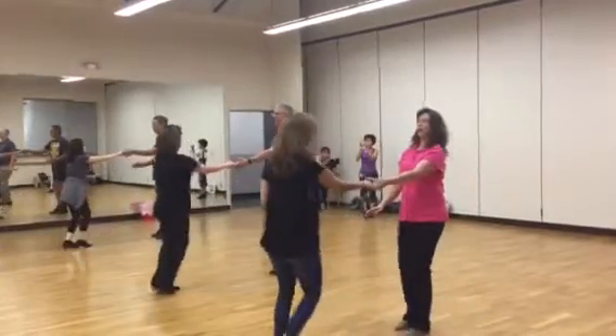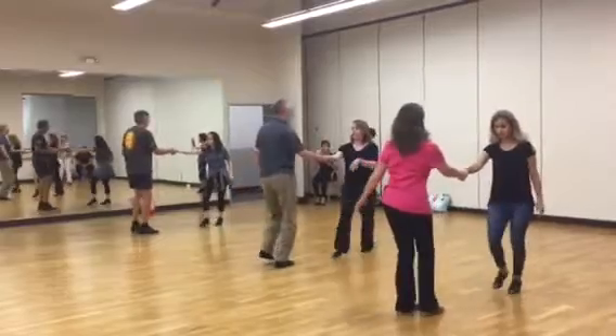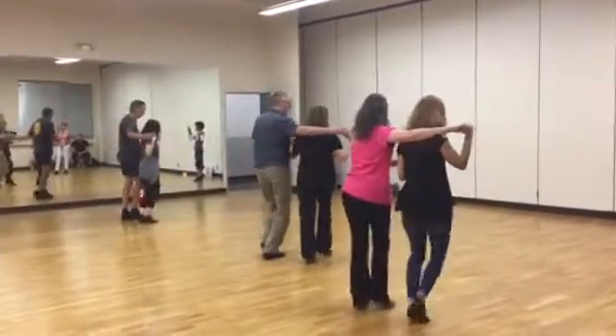Right side now. 1, 2, 3, and then 4. And we go. 1, 2, 3, and then 4.